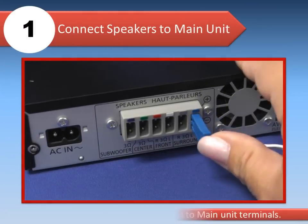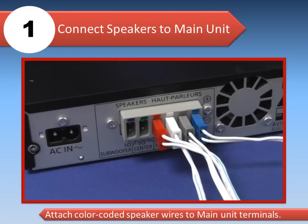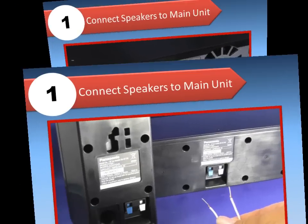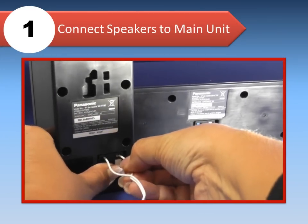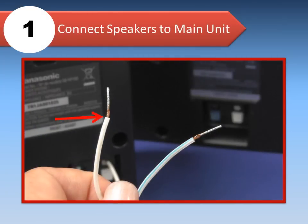First, connect the speakers by attaching the color-coded speaker wires to the same color terminals on the main unit as shown. Insert the other end of the cables into the connection terminals on the back of each speaker. Insert the wires fully, taking care not to insert them beyond the wire insulation. Connect the white wire to the plus terminal and the blue-striped line wire to the negative terminal.